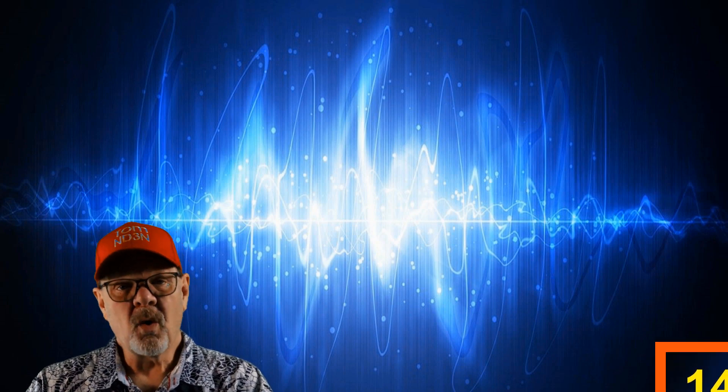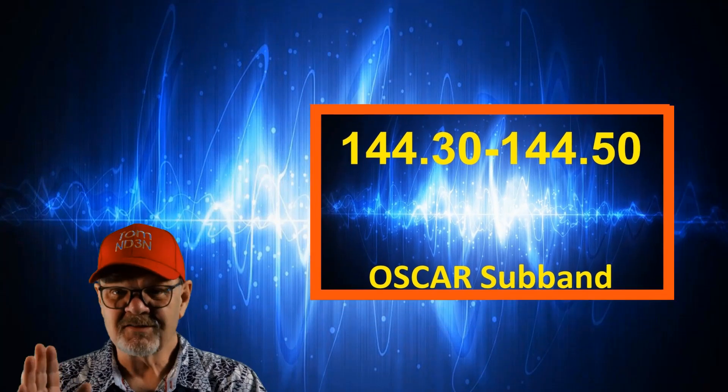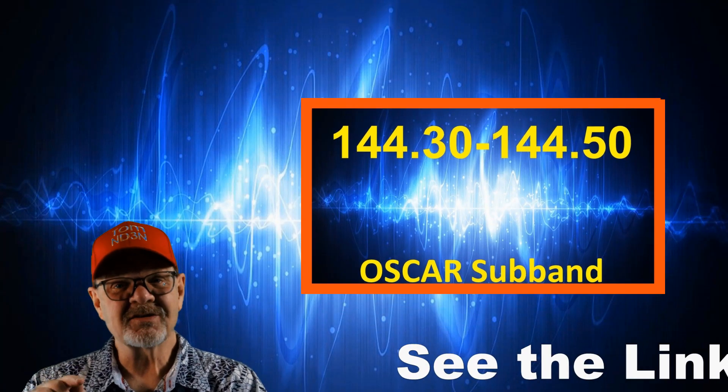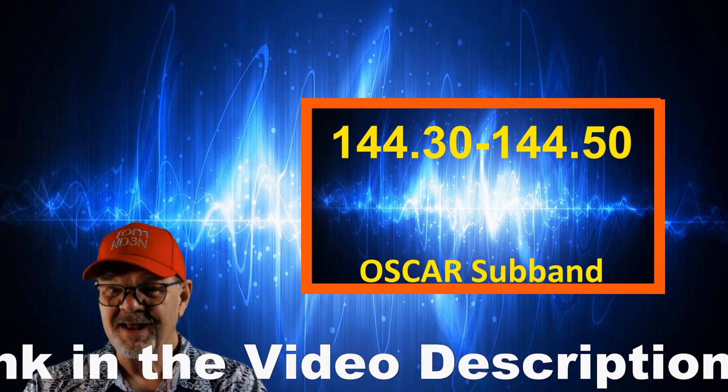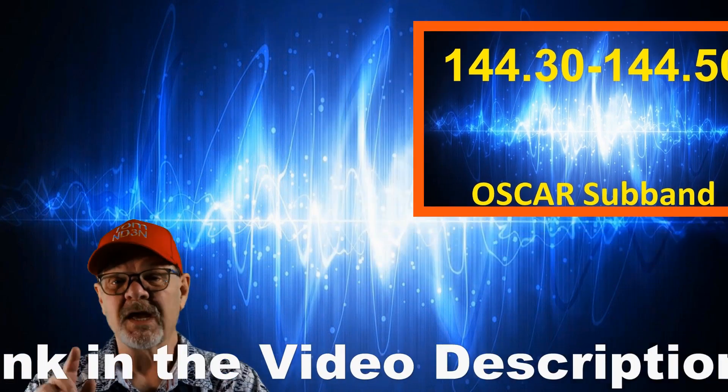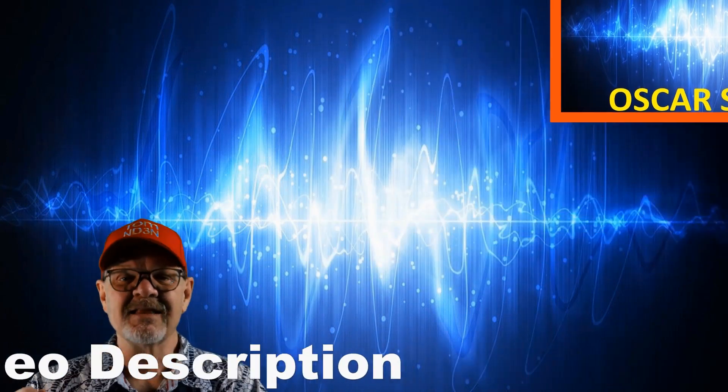The 144.30 to 144.50 megahertz segment is for the OSCAR satellite subband. For more information on the OSCAR satellites, I've put a link to a Wikipedia article in the video description for your review.